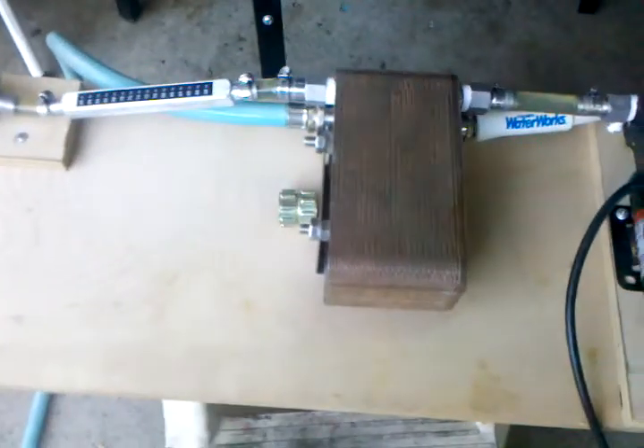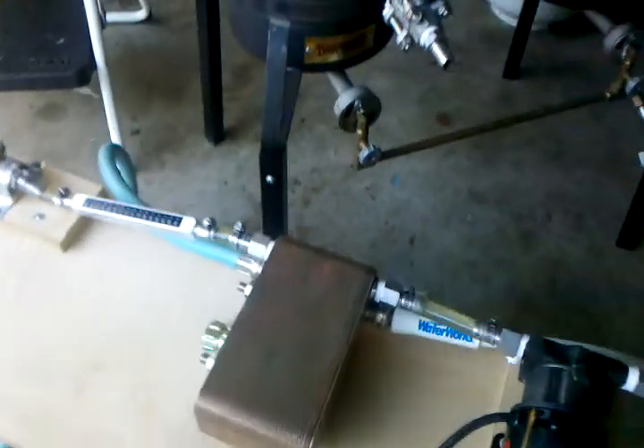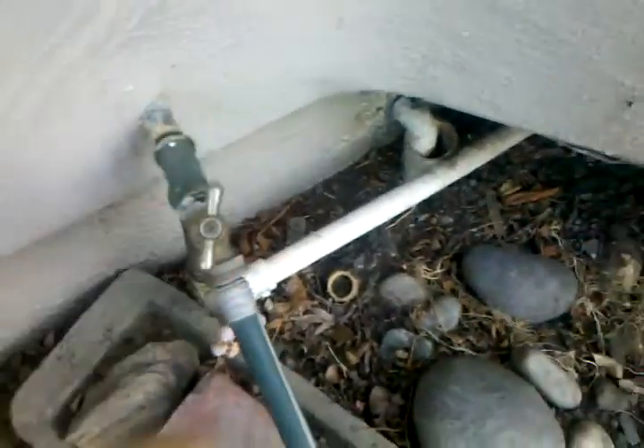I'm going to show you how I run my Thermonator chiller with the right amount of water pressure. So my out goes that way. We will follow it around. Come in over here and give it a good open.